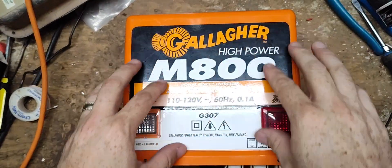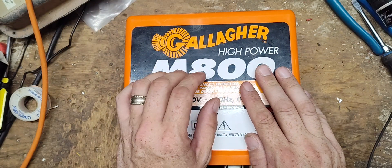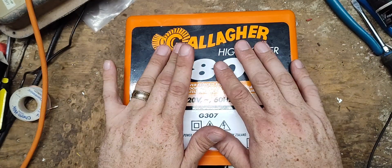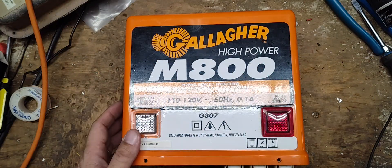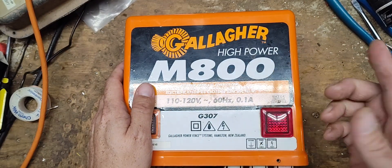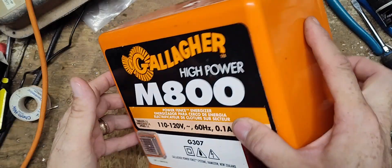They started making this model with this style of orange case and sticker in 1990. They made an earlier model called a BEV3 — basically the same exact unit except with a different sticker on the front; the parts are interchangeable between both models. That model was around from about 1984 to 1989, then they revamped their labeling and styling, coming out with the M, B, and S nomenclature for solar and battery — and they still use the same nomenclature today. So this unit is designed off of about a 40-year-old design.